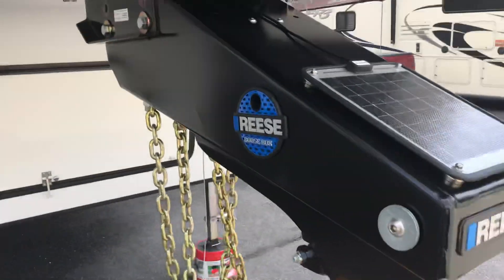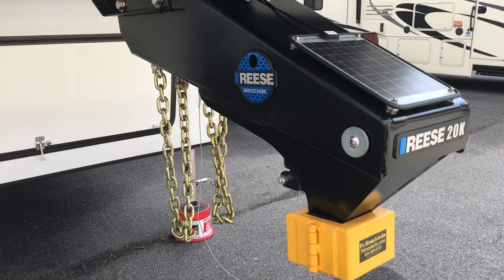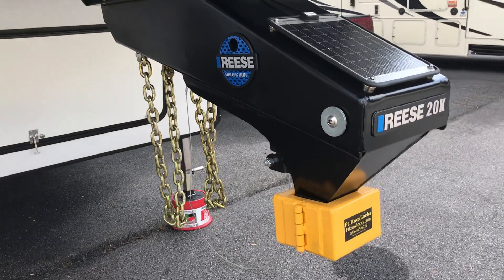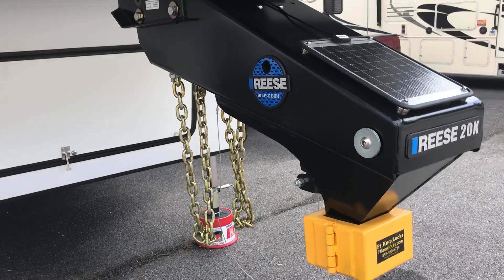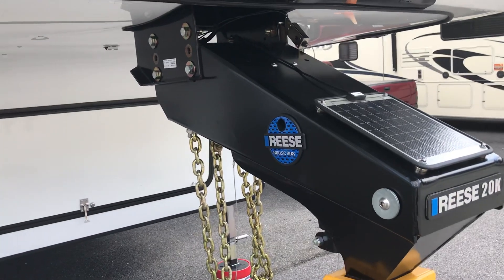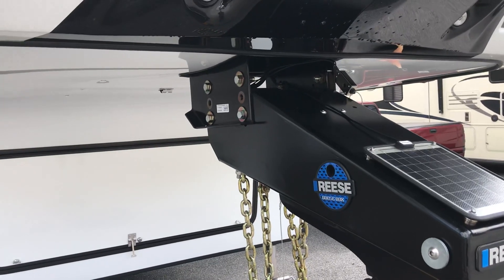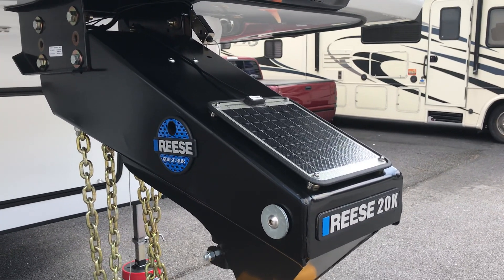We did upgrade to a Reese Goose Box setup just for a smoother ride, utilizing a puck system in my truck. Going with the sale are the turnover balls — I've got two of them: a B&W turnover ball with safety chain hooks for the puck system, and a shorter Hurc turnover ball. It's a 20K second-generation Reese Goose Box. Also included in the sale is the original factory Lippert fifth-wheel pin if you want to go with a standard fifth-wheel setup. I also added a magnet-mounted trickle charger on top to help keep the battery maintained.